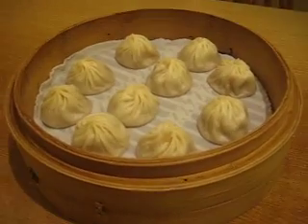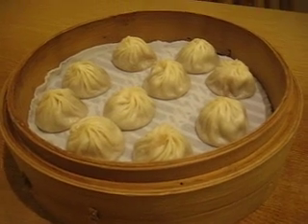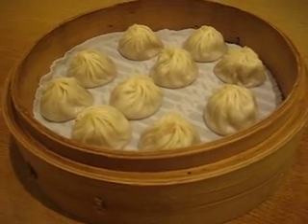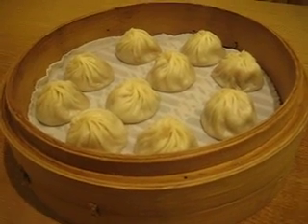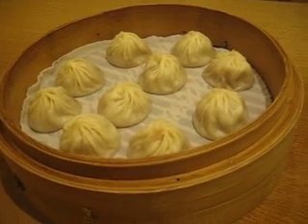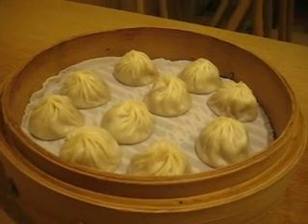I'm at the original Ding Tai Fung in Taipei, Taiwan. This type of dumpling and this particular restaurant is very famous actually. There are even branches in the United States now in Arcadia. So I'm going to show you the way they suggest that you eat the Xiao Long Bao.